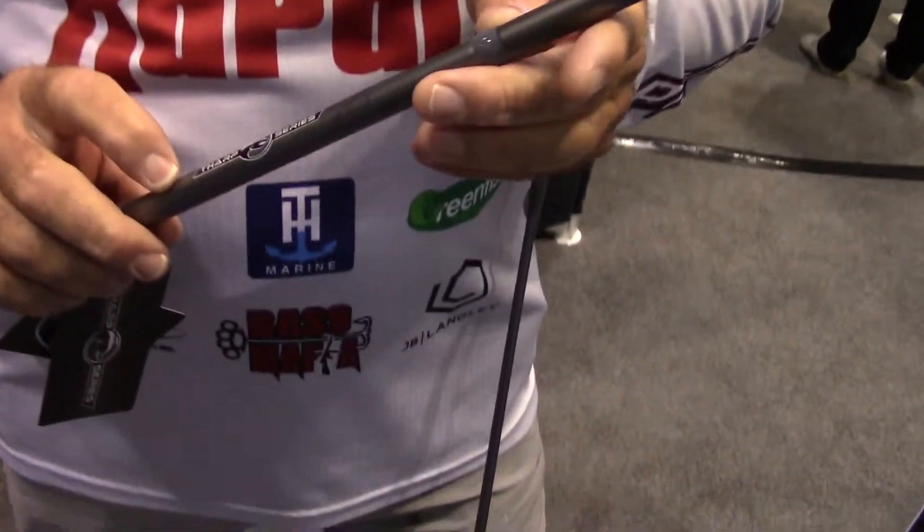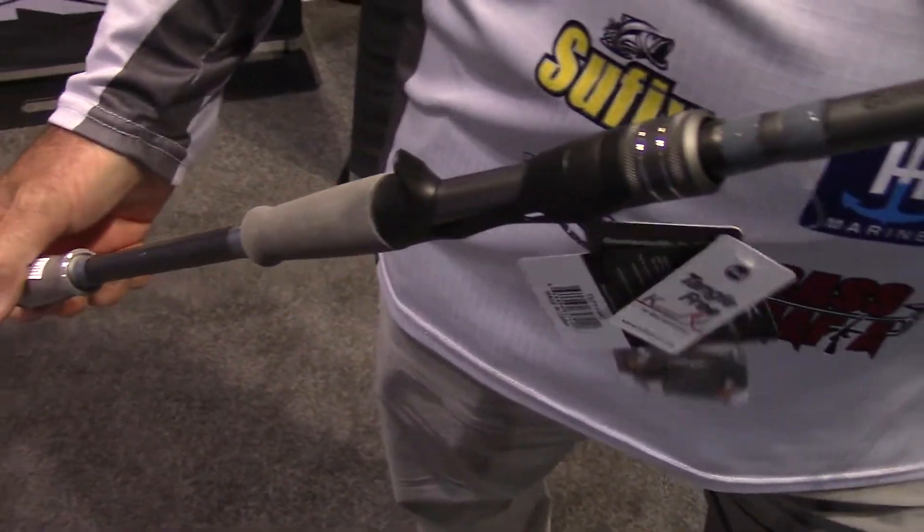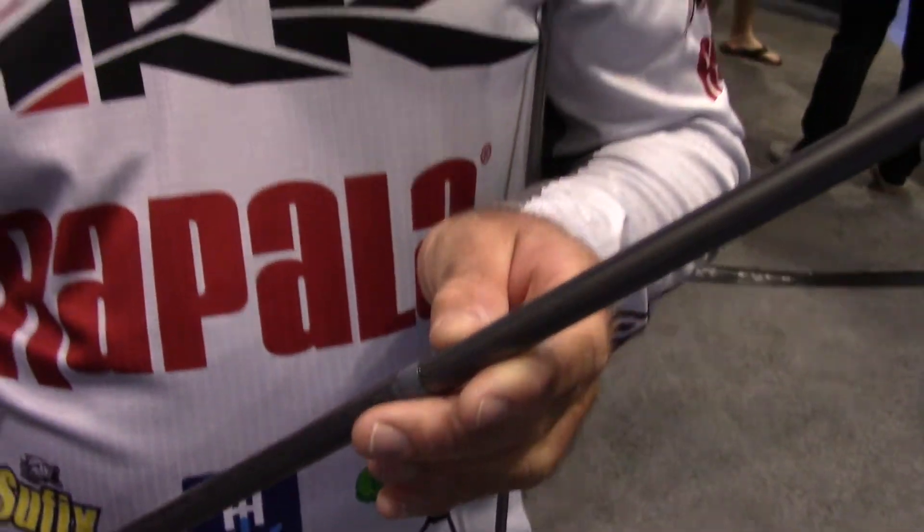Hey guys, ICAST 2021. This is not a new rod, but we have to talk about it since it's got my name on it — the Tharp Series. This is the Guntersville Special 711 Heavy Action Flippin' Stick. One of my favorites.